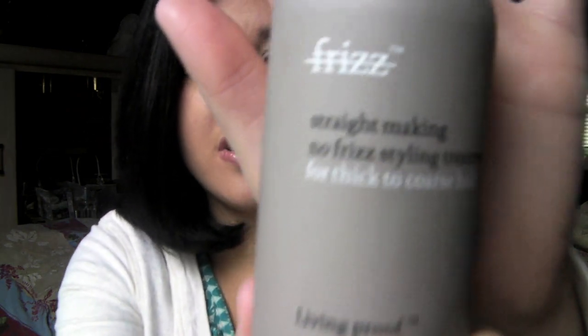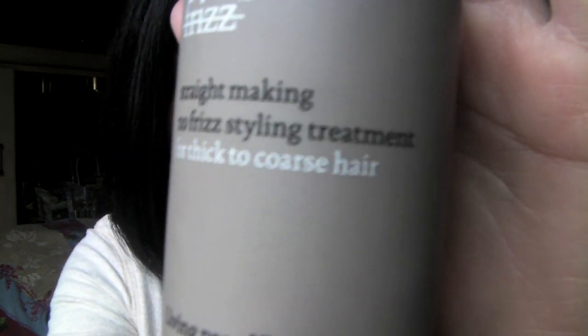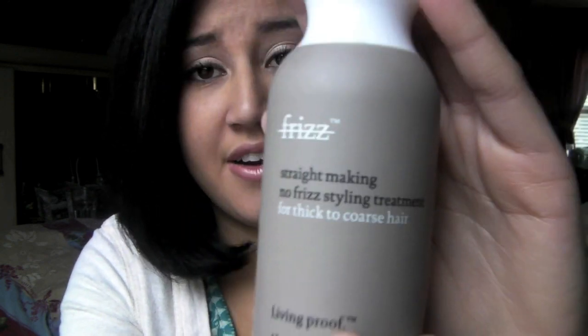The first option is Living Proof's Straight Making No Frizz Styling Treatment for thick to coarse hair. You just put it on from roots to ends — about a quarter-size amount for thick hair — and then blow dry.